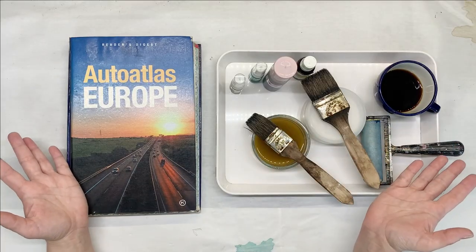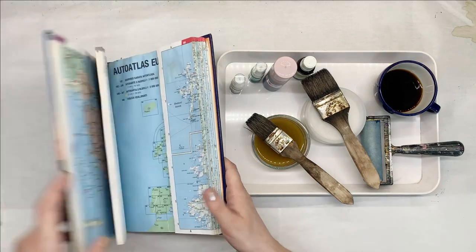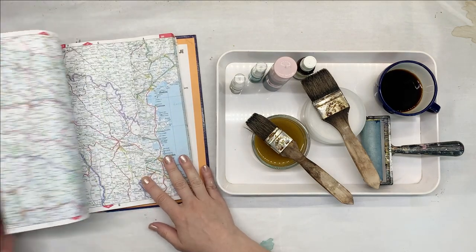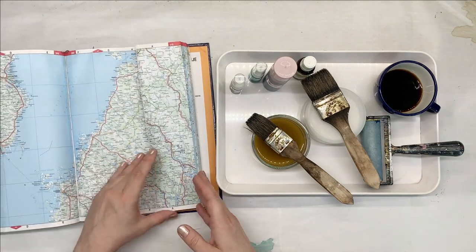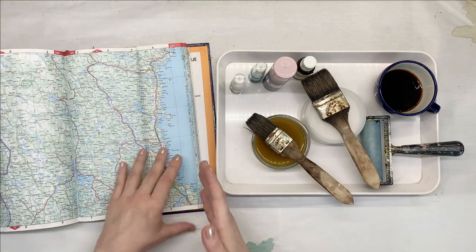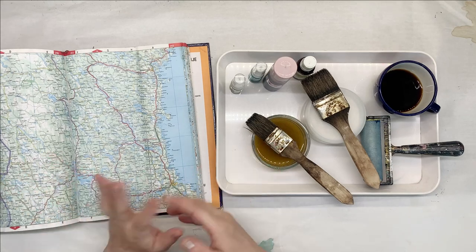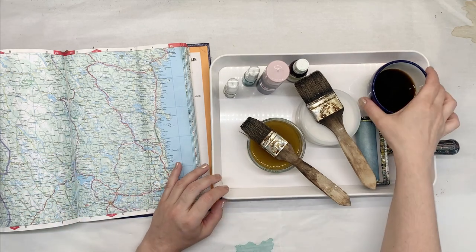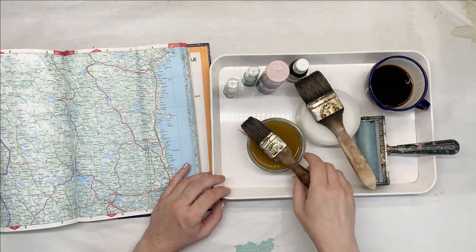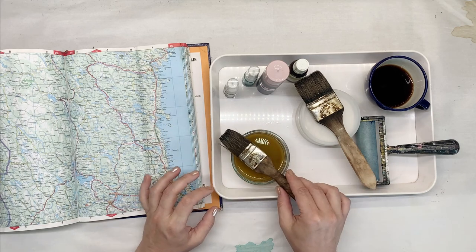So what do I have here today? I have this old book of maps from Europe — old roadmaps. I use them occasionally in my journals, but it's kind of really busy and I think I can make them look a little bit more suitable for my journals. Now here I have some coffee from yesterday, so it has to be used. I've got some rust here, which is made from old nails — recycled material.